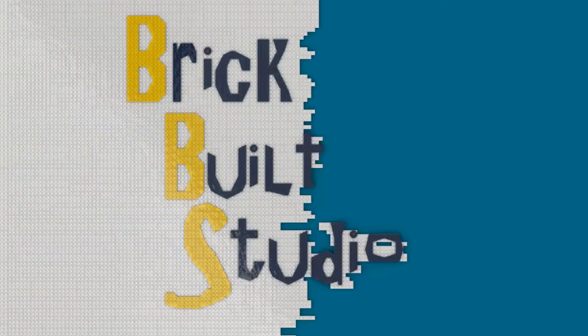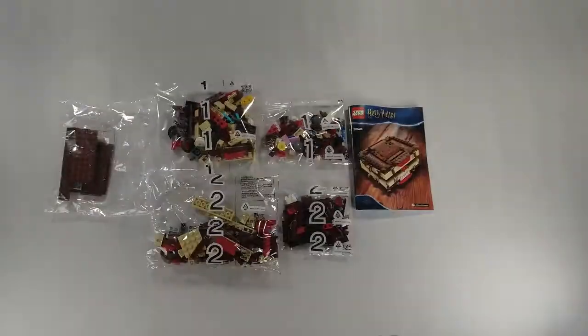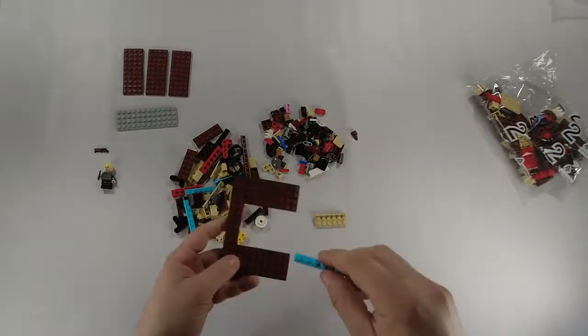Hey guys, this is Joe with Brickbuilt Studios here today, and today we'll be discussing and reviewing 30628, The Monster Book of Monsters.